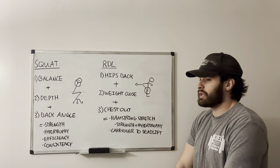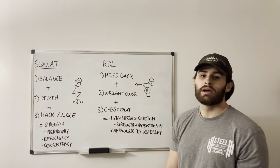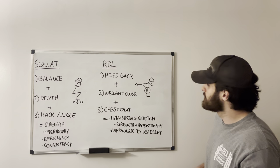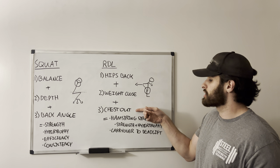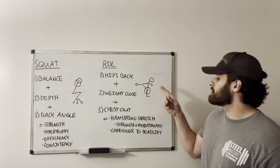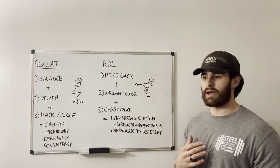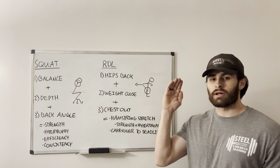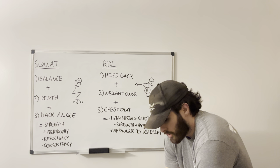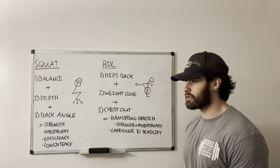The second thing is keeping the weight close to the legs. Oftentimes we'll see the weight swing away from the client, which doesn't really target the musculature that we're going for — which is the hamstrings. We need to make sure that the weight stays close. Third is chest out. This helps with the hamstring stretch as well. What you'll need to see the client do is push the chest out and pull the shoulders back. That becomes most important as the client gets close to the bottom of the movement, because the weight wants to pull the shoulders forward and the chest to cave. We need to keep the chest proud as we get close to the bottom.